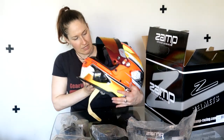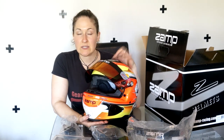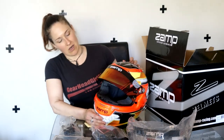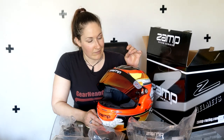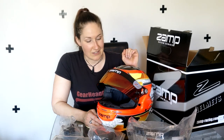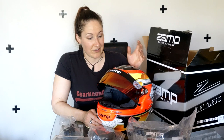If you go and look up the price points on these compared to, say, a brand new Bell or a Simpson, you might be quite surprised with the value for money. The other thing is, if you start digging into the research of Zamp and where these are made, and Bell and who owns what, you might be surprised as to the quality of these helmets in relation to Bell and the factory that they come from. Do your own independent research and you might come to the same realizations that we did when considering which helmet to go with as far as quality, standards, functionality, and price.